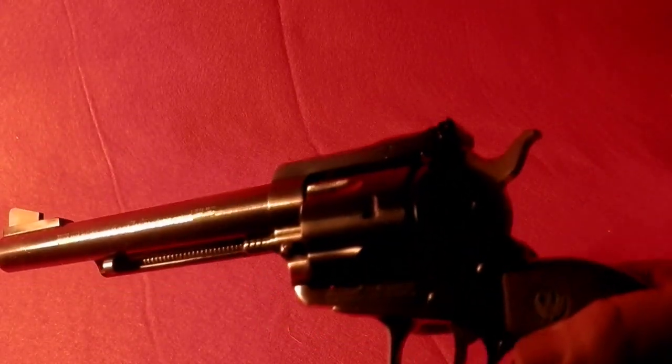Alright guys, not much to it — six and a half inch barrel, Ruger Blackhawk. Happy bidding guys, thanks!